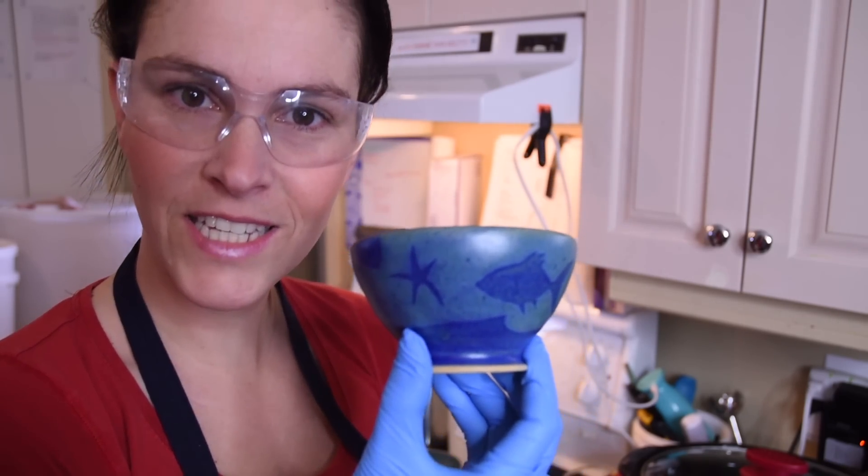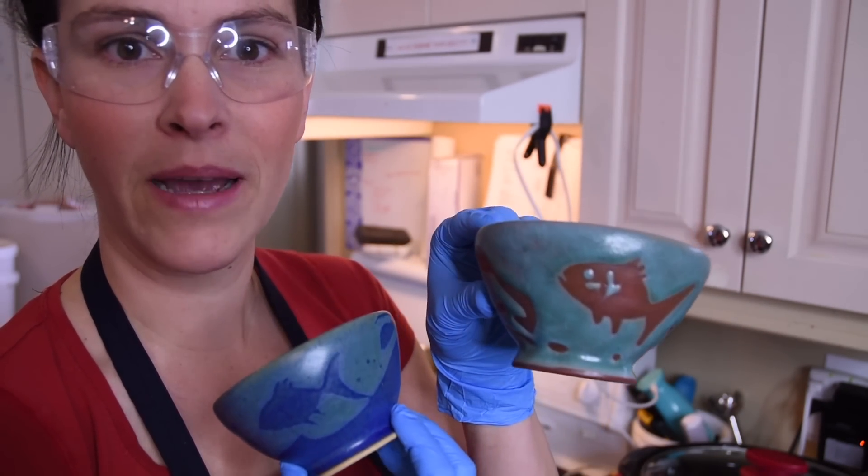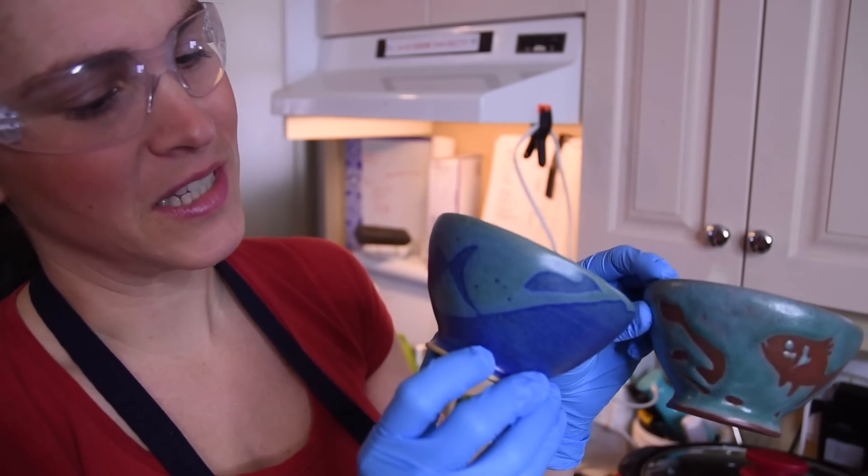And here are my shaving bowls. I have them designed and made by a local potter — he makes these little fishies and starfish on my bowls. They're really cute.